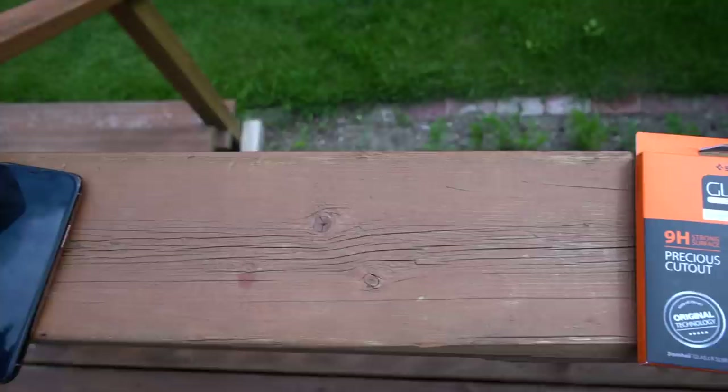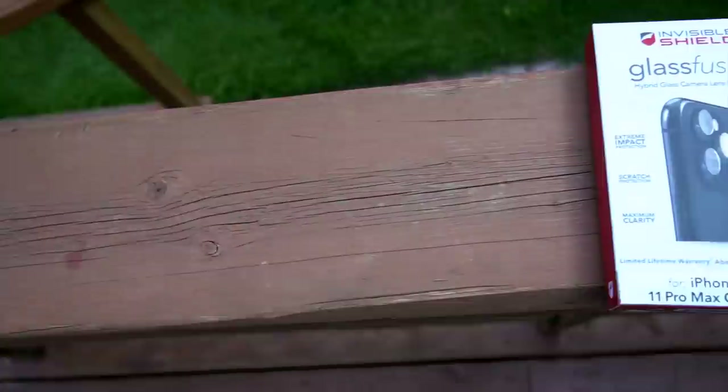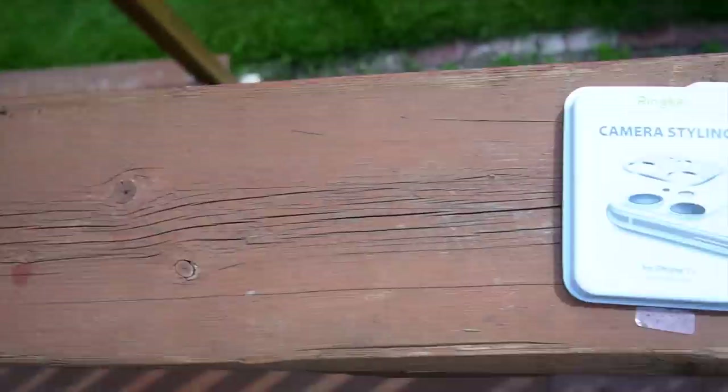Which is going to be the best camera lens protector between the Spigen Glaster Slim, the Rhinoshield 9H tempered glass protector, the Zag Glass Fusion, the Rinke camera styling screen protector, and the Shellriss Sapphire Lens Protector?